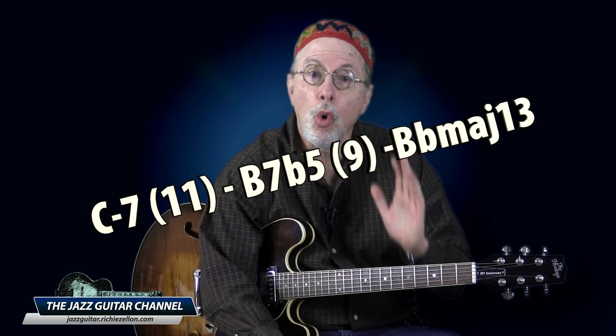Hi, I'm Richie Zellin, and in this video I want to share an often neglected aspect of learning how to comp. Most jazz guitar lessons on comping I have encountered deal almost entirely on the subject of rhythm. While I agree that this is an important element, I also must stress the importance of learning to interpret chord symbols in a lead sheet in order to fit the context of the musical environment you are comping in.